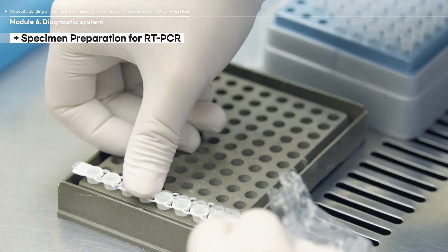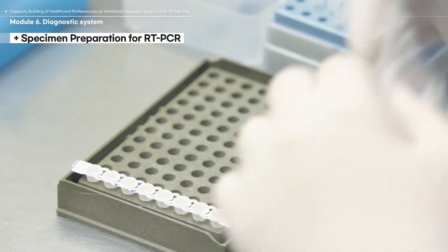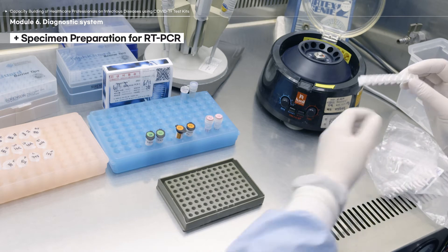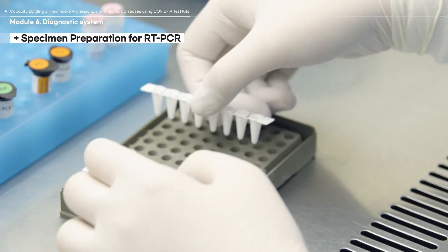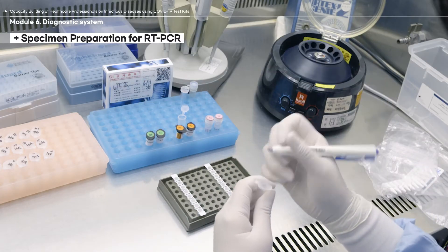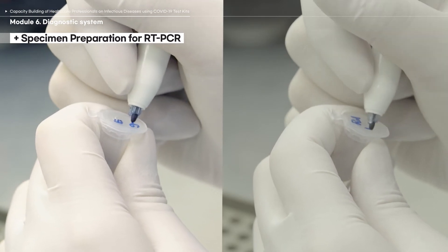In some cases, the reaction tubes can be sealed with special caps. Depending on the reagents used, more than one reaction tube may be used to differentiate the types of the genes tested. In such case, prepare each reaction tube as shown in this video. To avoid confusion when testing with more than one gene type, label each tube with the abbreviated name of the gene.